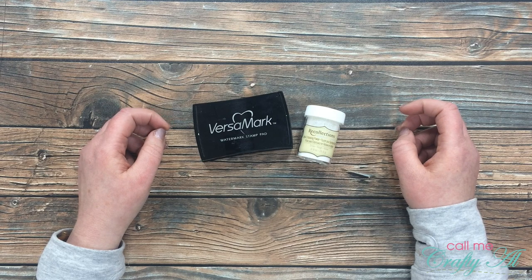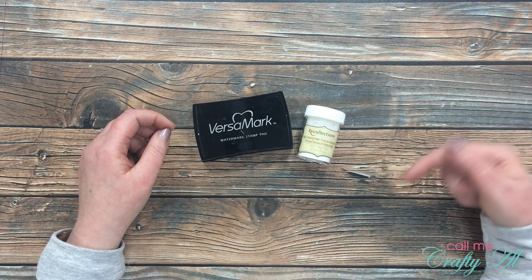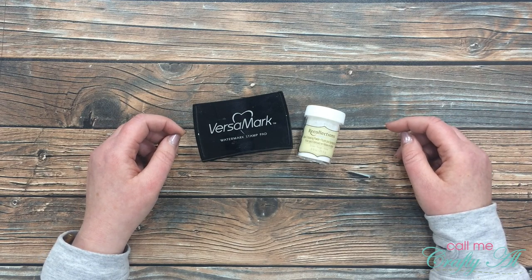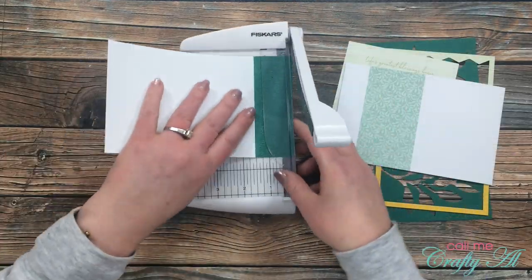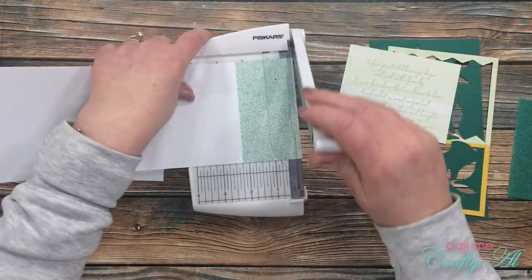Once I start the process for this card I will go to a voiceover. If I leave you with any questions make sure to leave those in the comment section below and I'll get back to you as soon as I can. Let's get crafty! To get started I got out my Fiskars little photo trimmer and cut the pattern area off both of the card bases that came with the kit.